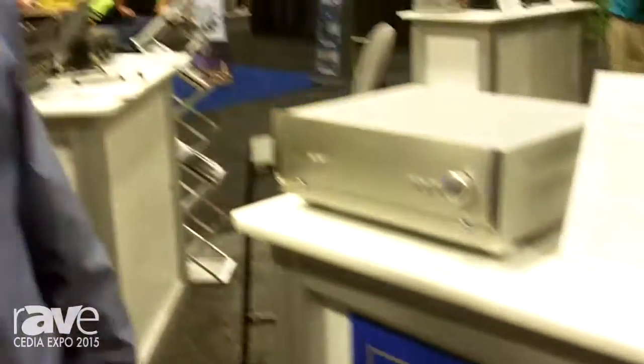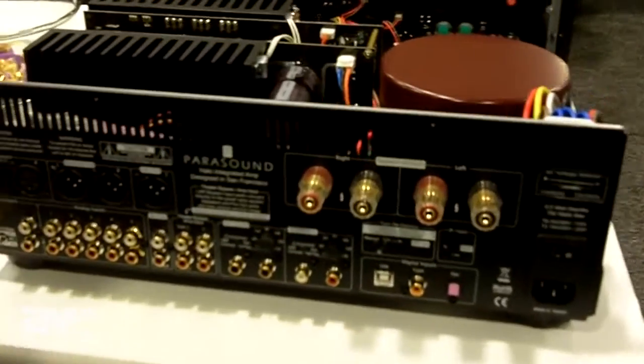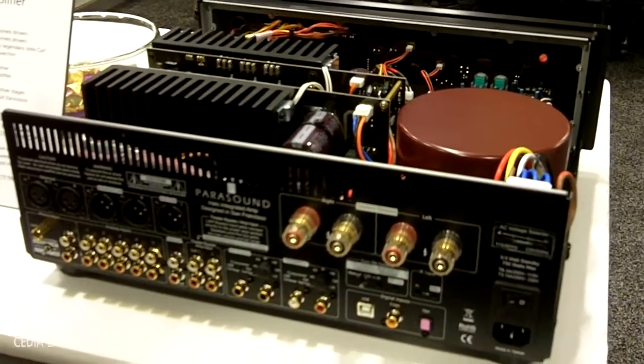Hi, I'm Bob McDonald with Parasound. I am Director of Product Development and wanted to show you our new Halo integrated. Very unique feature set on this, pretty much unheard of in any integrated at any price point.